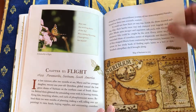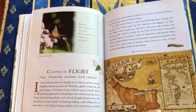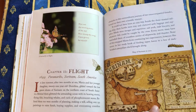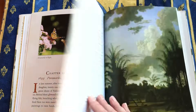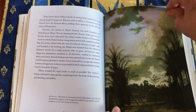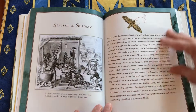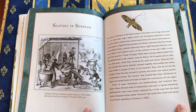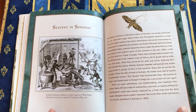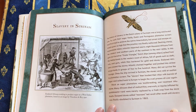She was the first person to record many of the plants, insects, and reptiles from that part of the world. They didn't have photography then, so it all had to be done with drawing and painting. There's another sidebar, this time about slavery and sugar plantations.